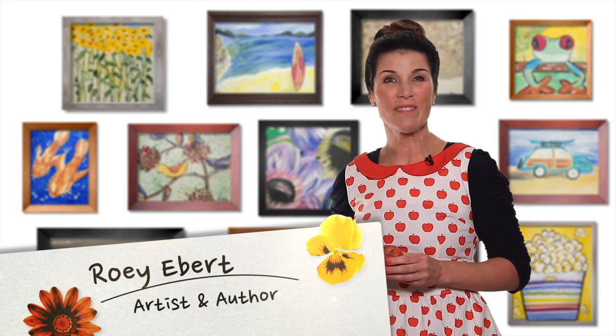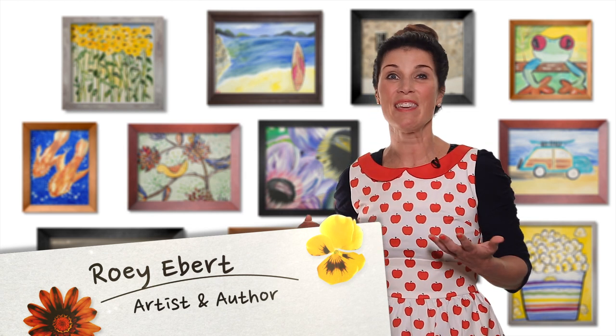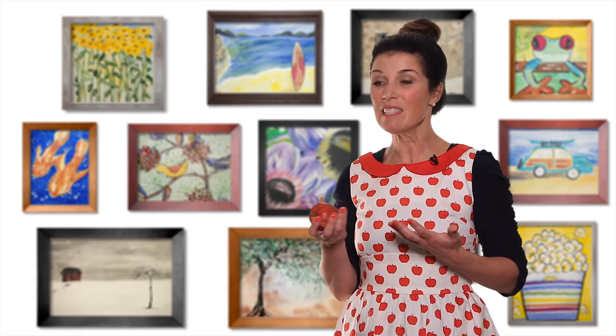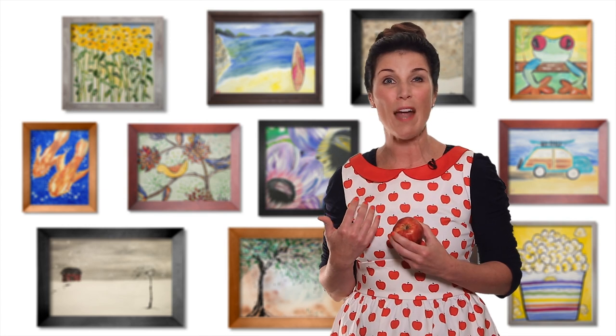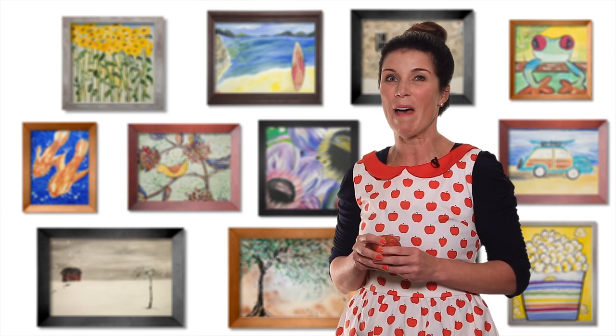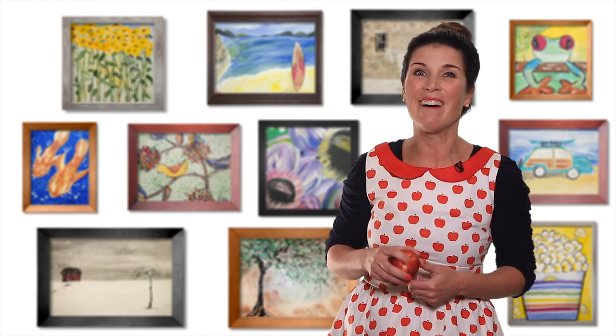Hi artists! Welcome to the world of Rowey's Paintbox. I just got back from the farmer's market and everything there smelled so fresh. I could smell the apples in the air. So grab your art supplies and I'll grab some special guests who will teach us about nutrition. And I'll grab some more fruit too. Come on, let's go!